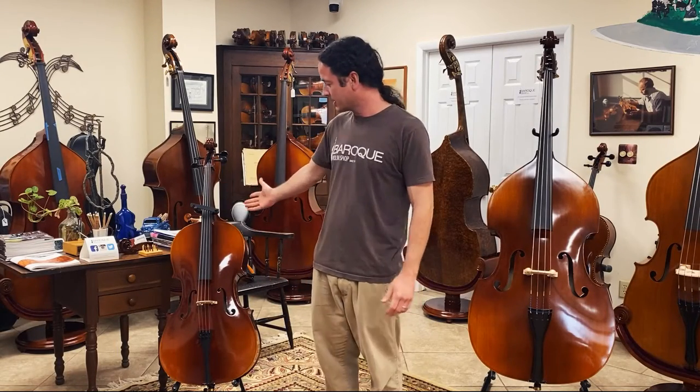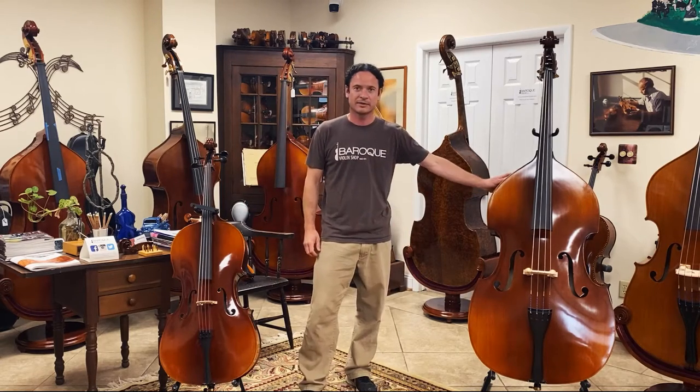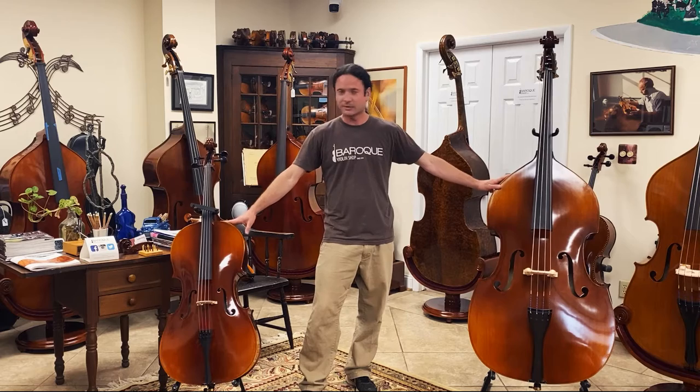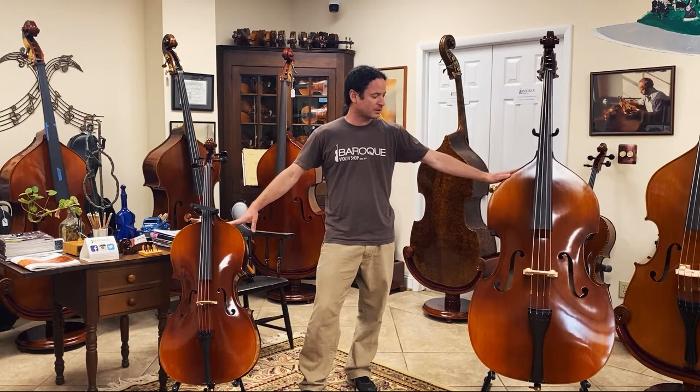Hello, my name is Jeremy Bartell with the Baroque Violin Shop. Right now I want to discuss our Academy 200 series of instruments. The Academy 200 is our plywood instrument, and these models specifically have been designed for us.